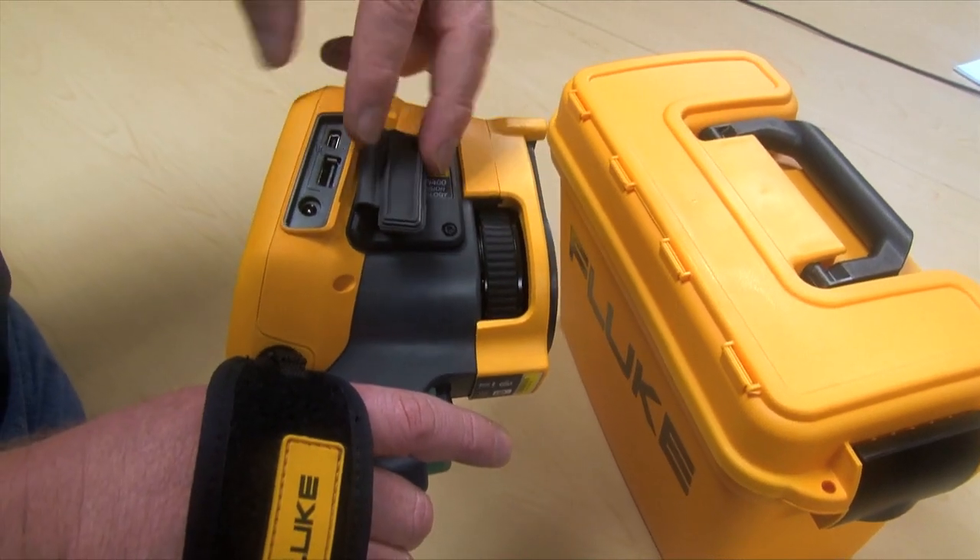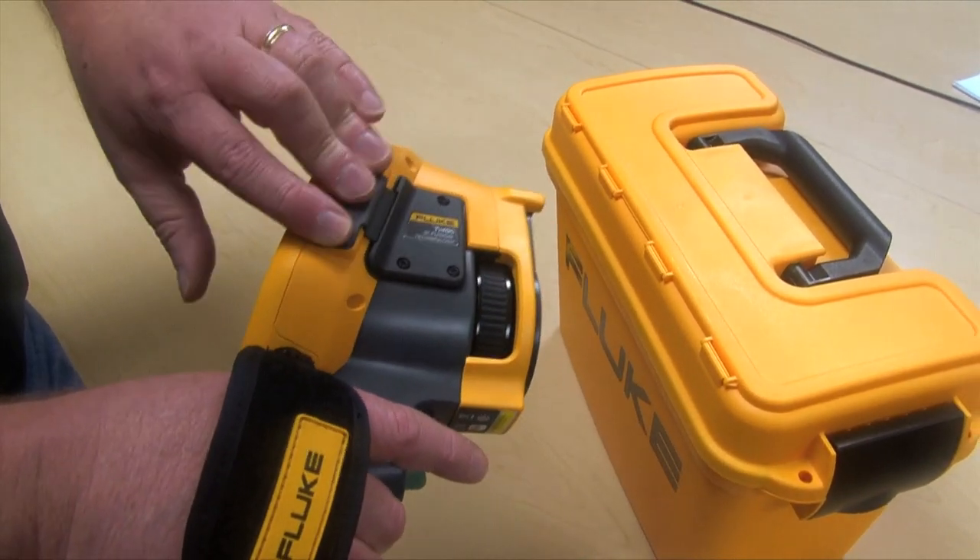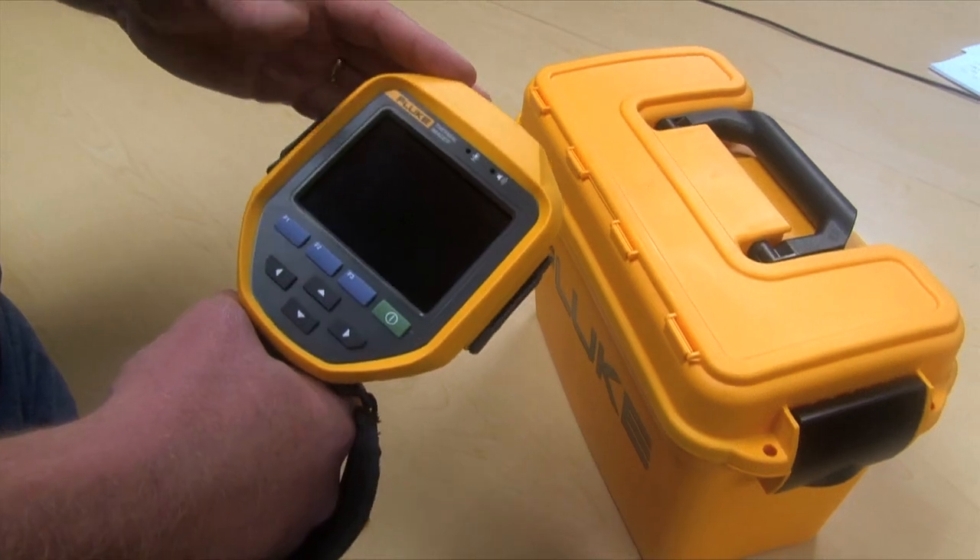We're checking out the various ports and connectivity, as well as the buttons and the touch screen.